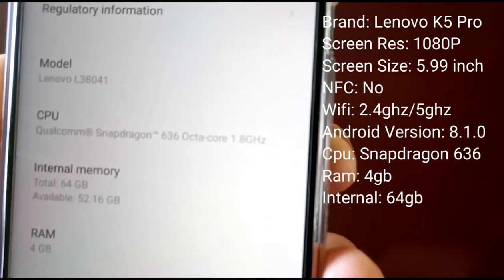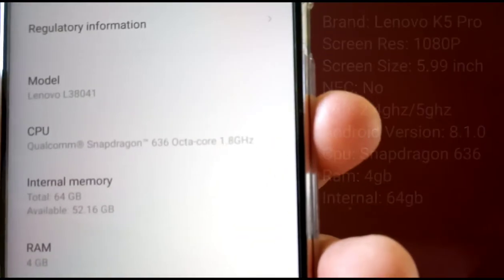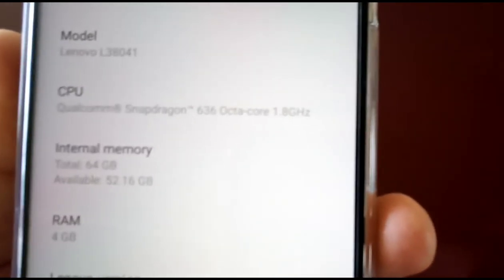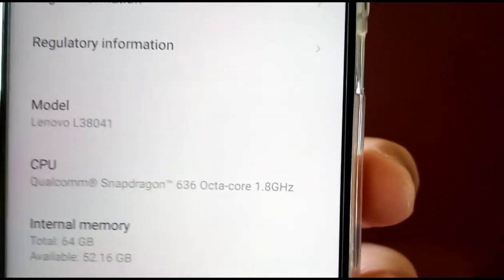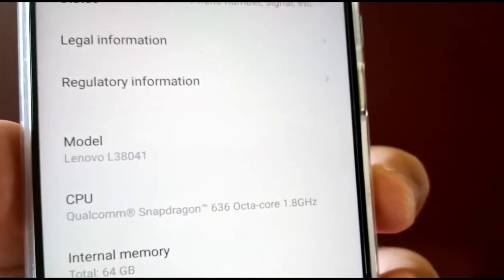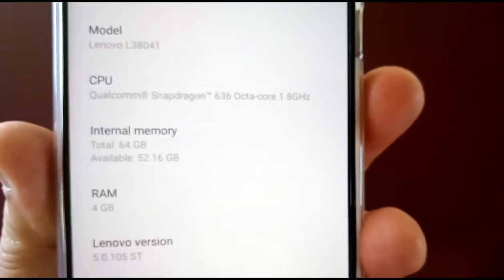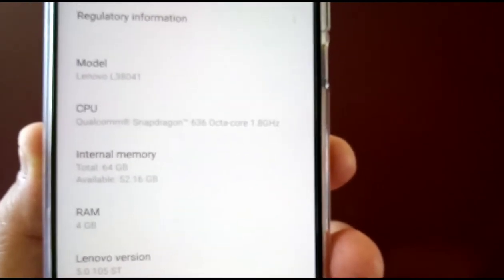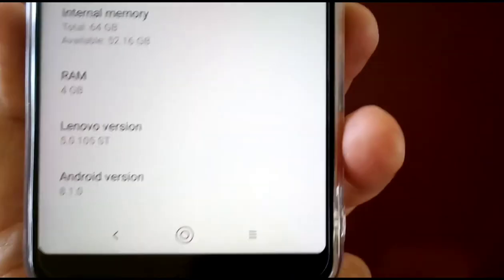We've got the internal memory — it's 64 gigabytes with 52.16 gigabytes available, and the RAM is 4 gigs. I bought the 4GB version which is a lot cheaper. You can actually get the 6GB as well. I just wanted 4GB — I don't really need more. I'm not a gamer, so if you're playing games, it's best to get the 6GB version.